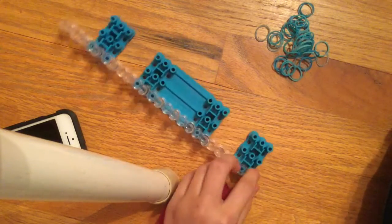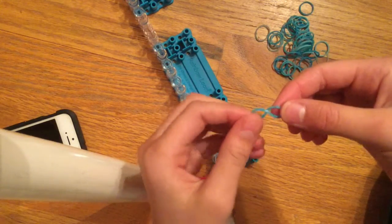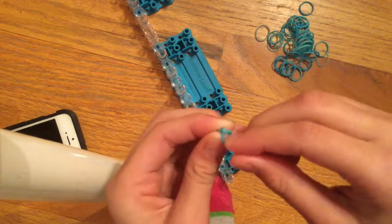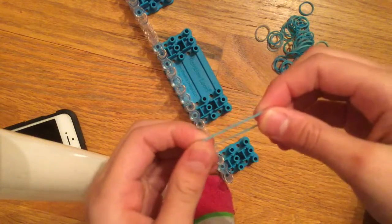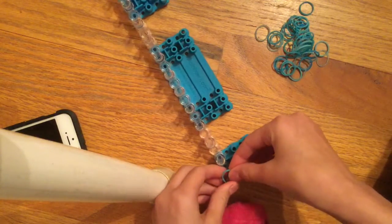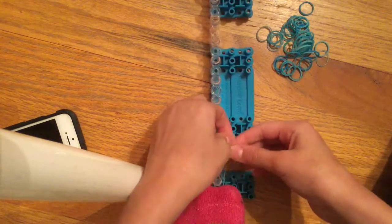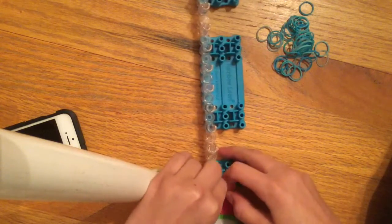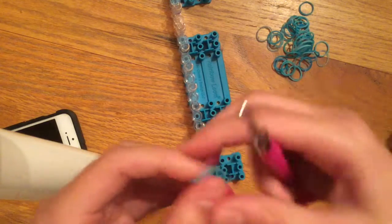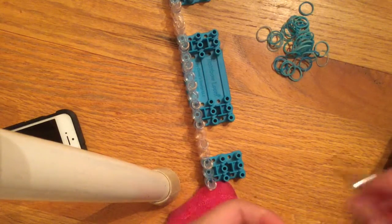What you want to do is start at the top. Take a single band and twist it like an infinity sign, then put it together so it's almost like a double band but it's only one band. I'll show you again — take it, twist it, and go like this. You can do it on the loom, on your hook, or just twist it with your hands.